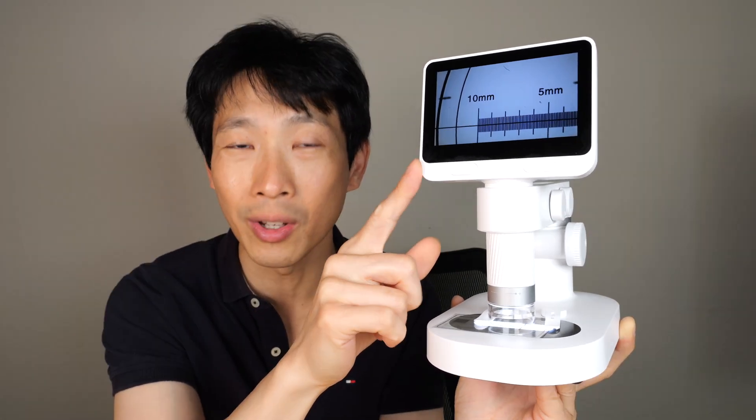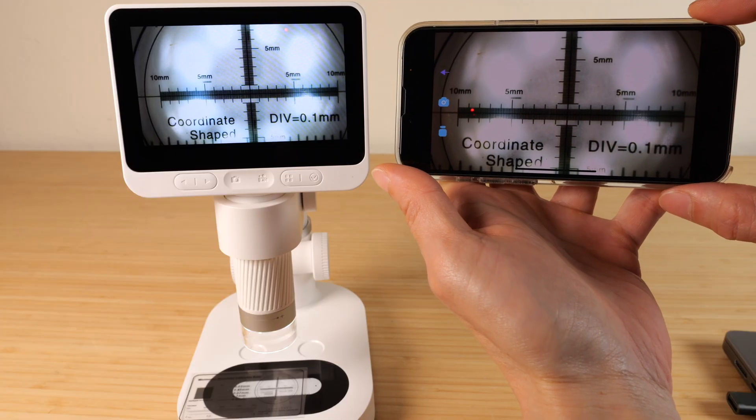It has a 4.3 inch IPS screen. You can get a magnification between 50 and 800x. The magnification depends on your screen size, and you can connect it with your phone or your computer, so when you're connecting it to your computer you get even larger magnification.